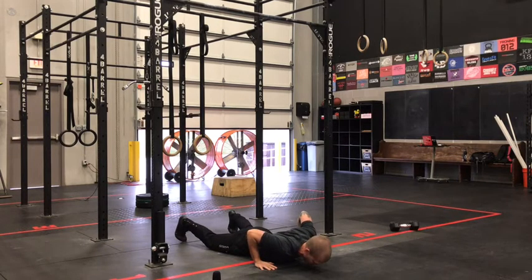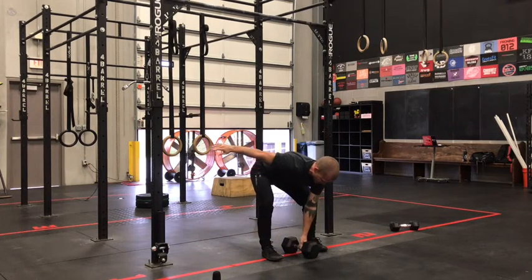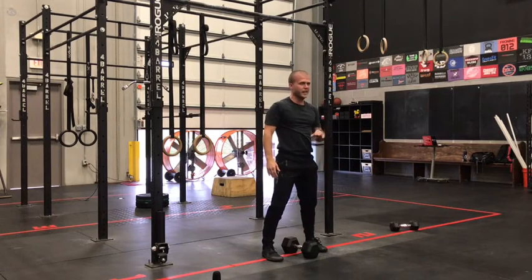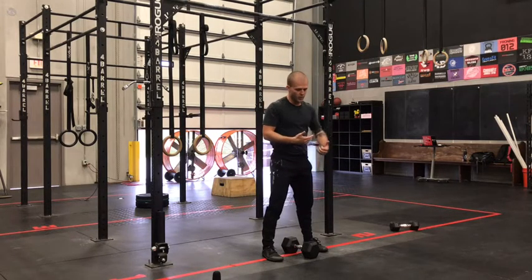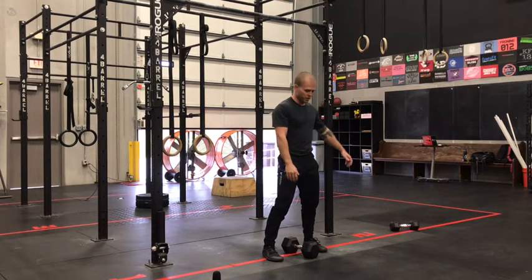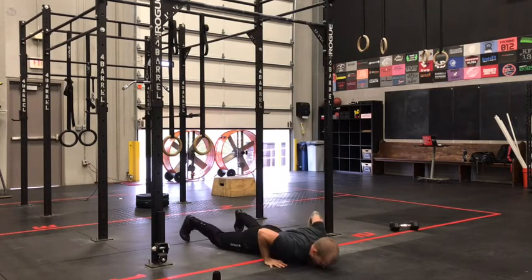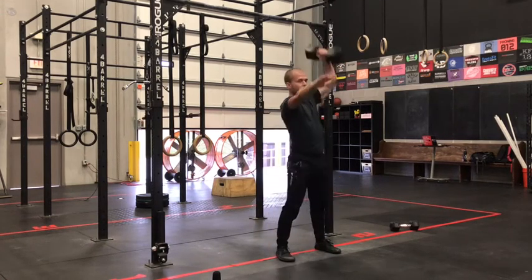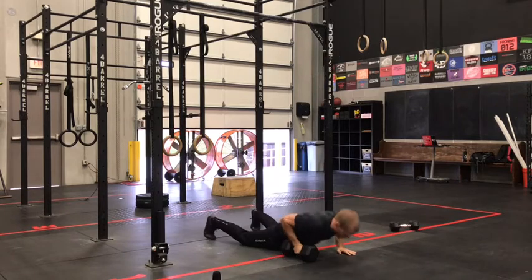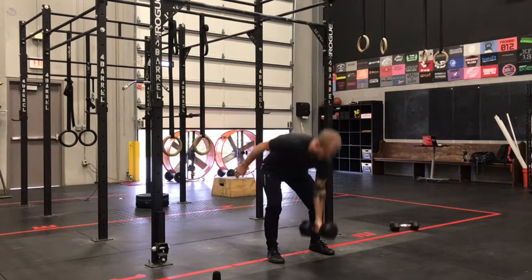Keep those hands close to your ribs, and when you pop in, try to center that bell right between the arches of your feet. Another slightly different version if you want to push the pace a bit more: switch on the way down and be a little faster out of that bottom transition. So to the top, switch on the way down, find that next bottom position, and as soon as those feet hit, you're hitting with hips down — pop in, hips are already down, and you're already loaded in that snatch position.